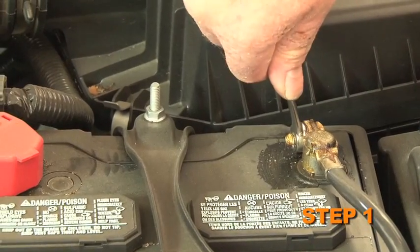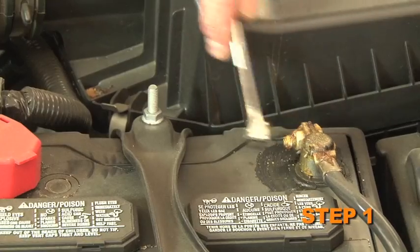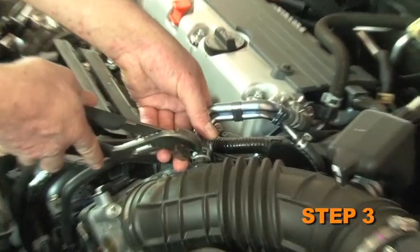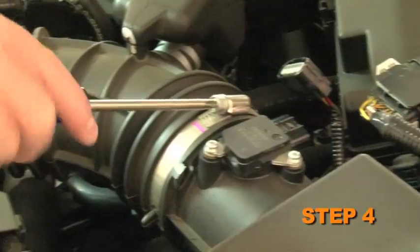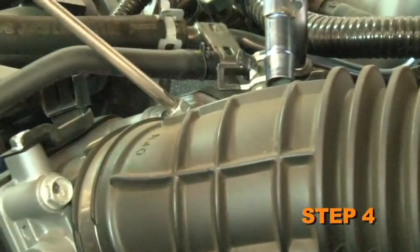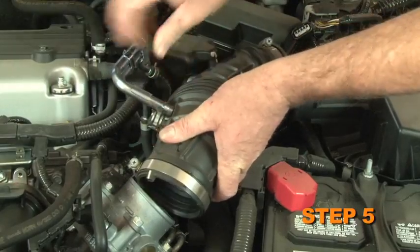Turn off the ignition and disconnect the negative battery cable. Disconnect the mass air sensor electrical connection. Release the spring clamp, then disconnect the crankcase vent hose from the intake tube. Release the two hose clamps securing the intake tube to the air box and throttle body. Remove the stock intake tube from the vehicle.